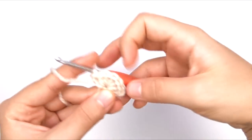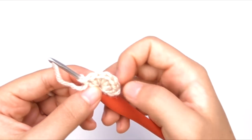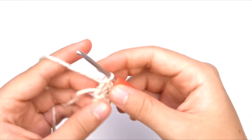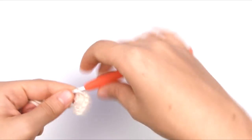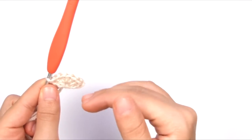So that is our first row. We have three chains right here, which counts as one stitch, then we have one, two, three, four, five, six double crochet. And this is going to make a little half-circle shape that we're going to be using to join our seashell into.